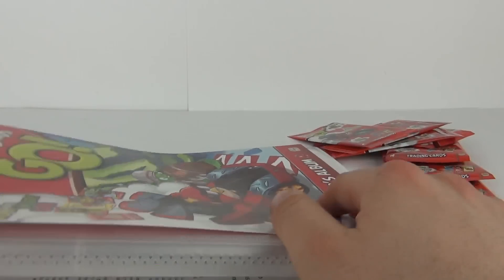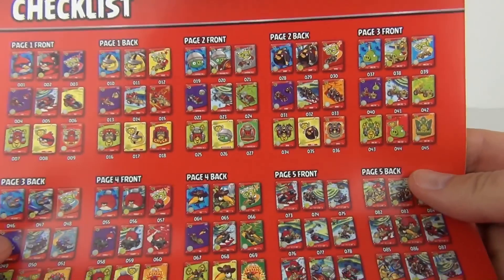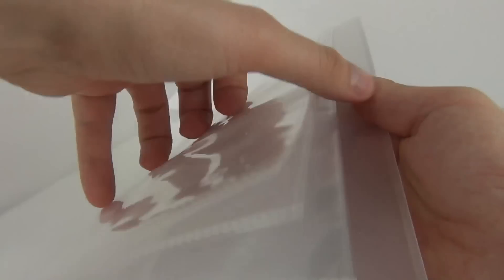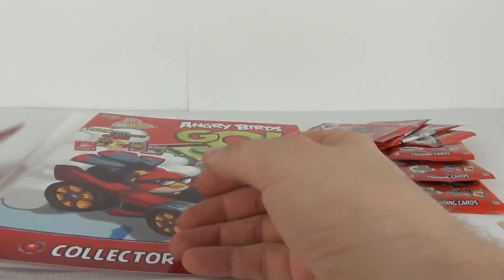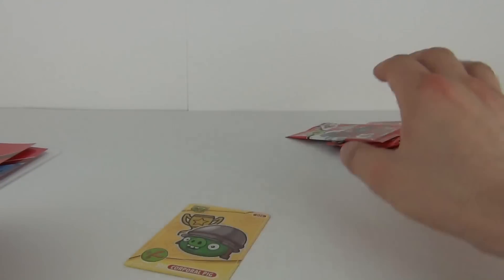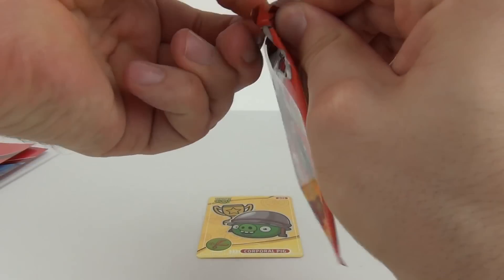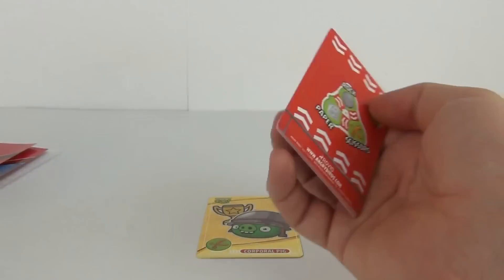Let's make sure there are four — yes there are. We get the front collector's album sheet which has a checklist on the inside, and you can check off your cards as you go along. We have the multi pocket page binder included as well to keep your cards in, with two cardboard inserts to complete your binder box. We have eight packs in total to open.